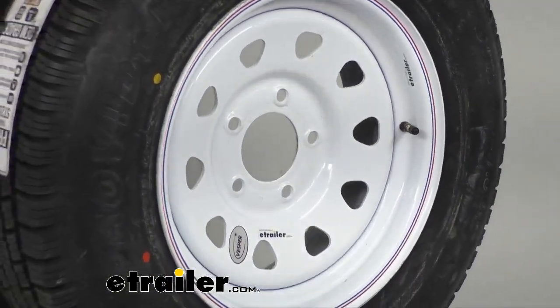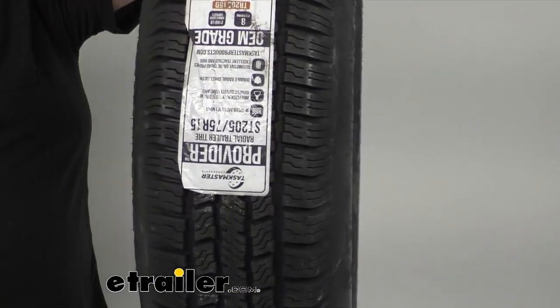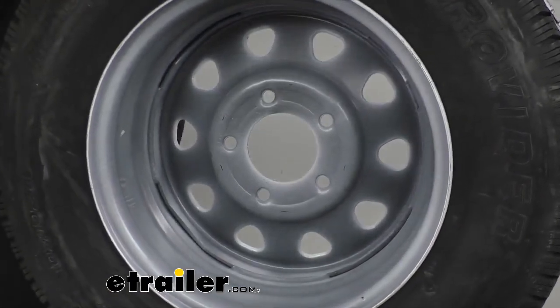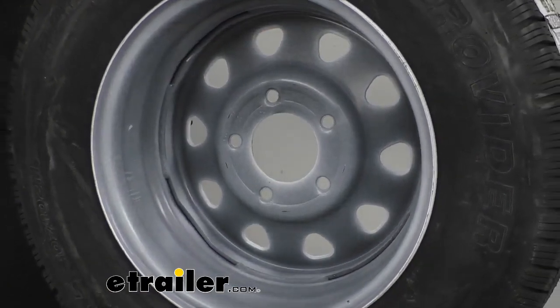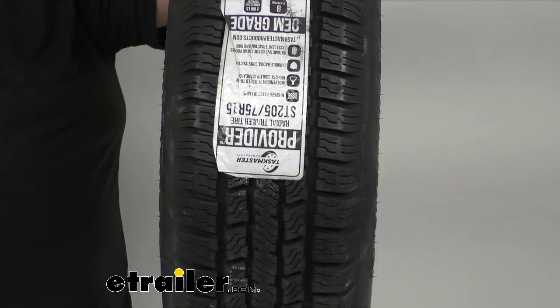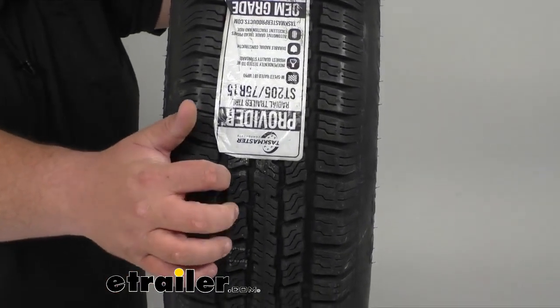It has been bake tested, and that ensures the rubber holds up over time. Again, it's an automotive grade tread. It has sipes that channel water through the tire itself for traction, and it's going to improve traction during wet, snowy, or icing conditions, thanks to those treads.